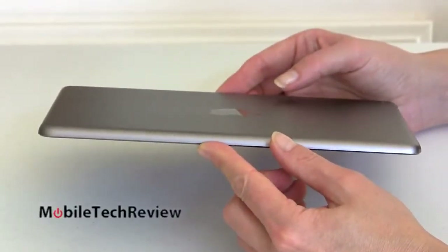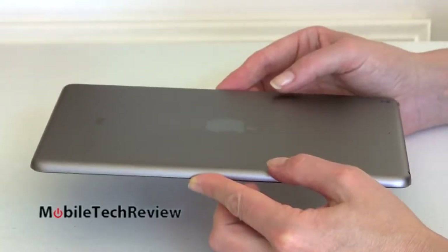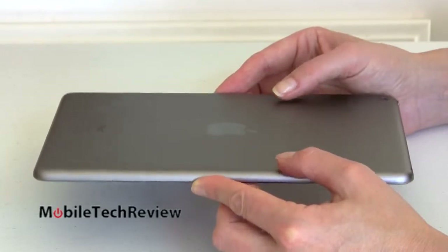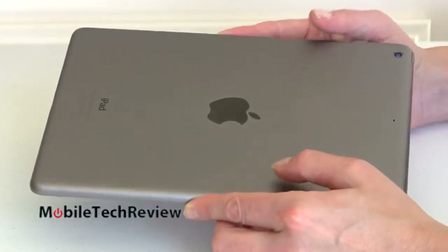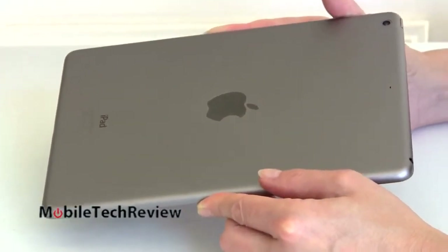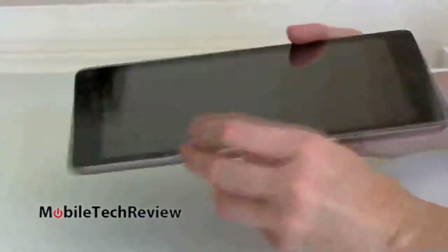The tablet is 0.29 inches thick and it has the same M7 motion coprocessor that the iPhone 5S has. In the iPhone that makes a lot of sense for health use — pedometer, tracking your exercise. In an iPad, I don't know how useful it's going to be; we'll have to see what developers come up with. Despite rumors, this does not have a fingerprint sensor — our home button is just a standard home button.